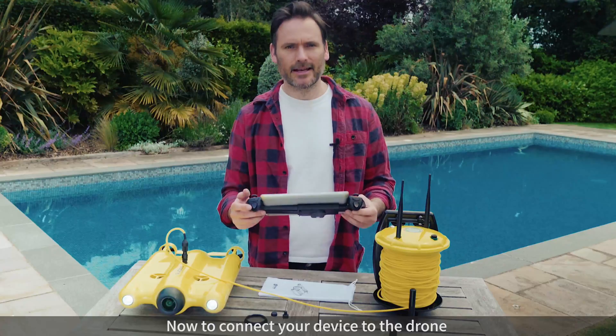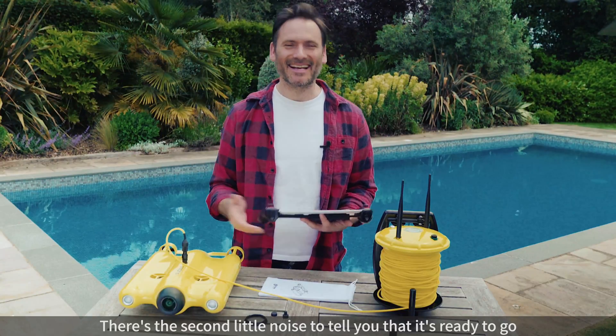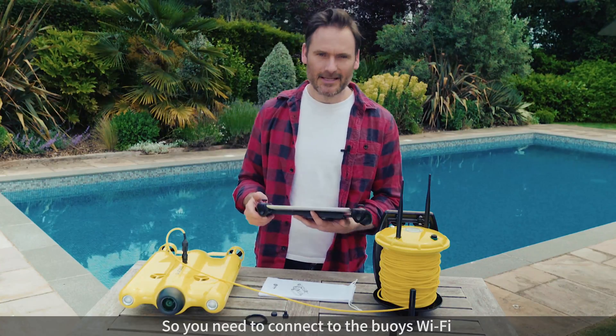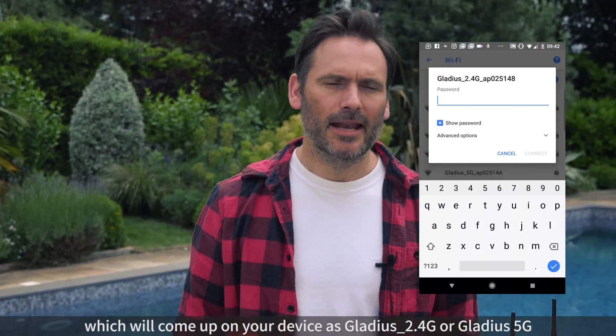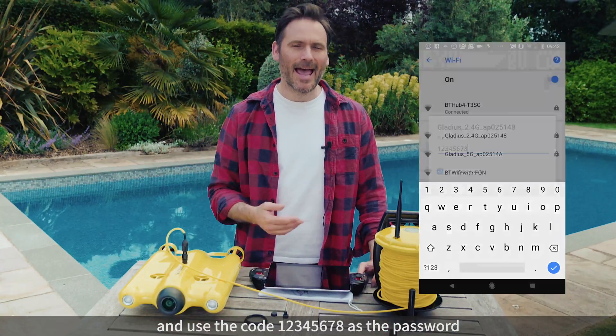Now you need to then connect your device — and there's the second little noise which tells you that it's ready to go. So you need to connect to the buoy's Wi-Fi, which will come up on your device as 'Gladius Wi-Fi', and you can use the code 12345678 as your password.